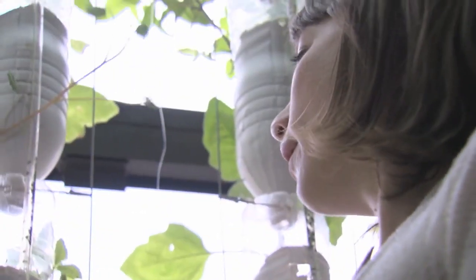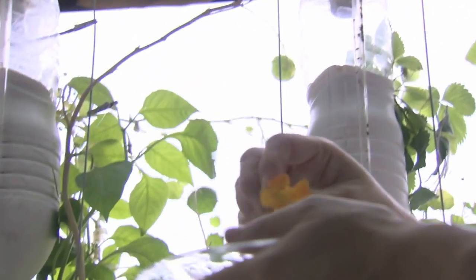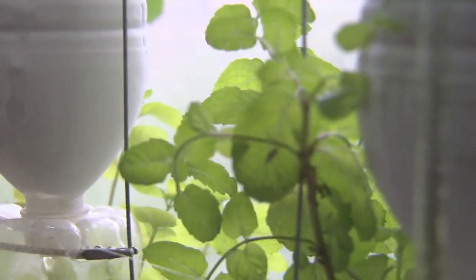Growing some of your own food is one of the best things that you can do for the environment. But I live in a city where I don't have access to dirt and a garden, and so it was a challenge to find a way of growing some of my own food in the conditions that I have here locally.